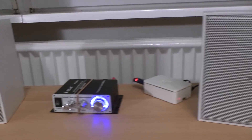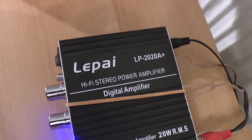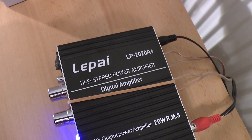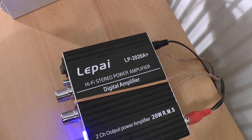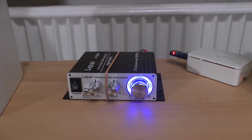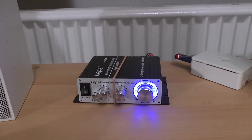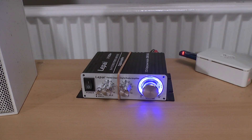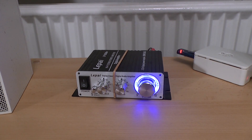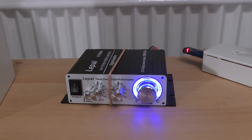As an amplifier we have this — the LePai model LP2020A+. This is a hi-fi stereo digital amplifier, a so-called Class T amplifier, which really is only a Class D digital amplifier with an adaptive algorithm in the amplifier chip. I took it to university the other day and in the electronics laboratory I did some experiments with it, and I have to say it really performed quite well. I'm really impressed with this little thing.